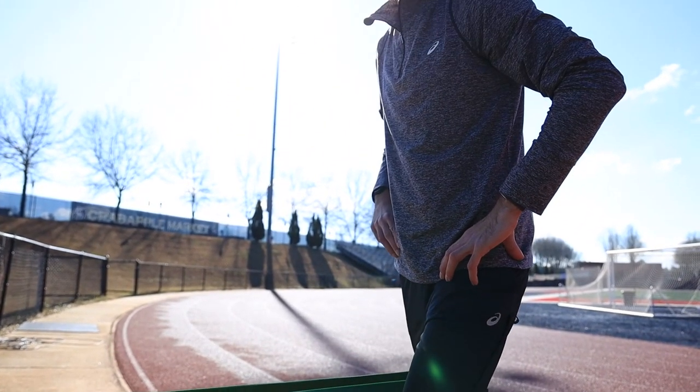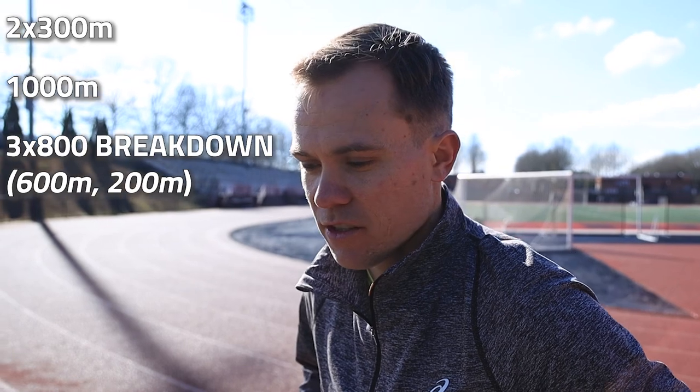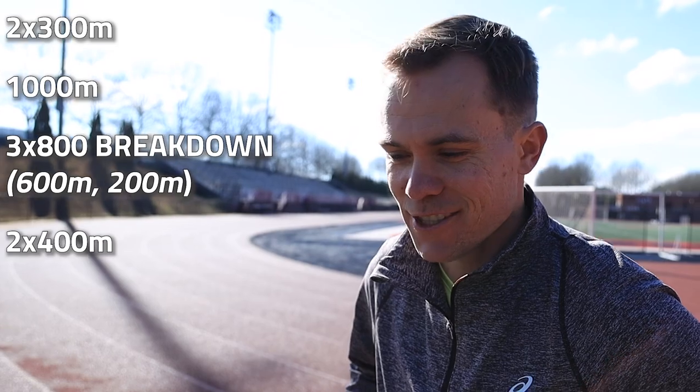We have a tune-up workout 10 days out from my first race of the season. So we have two times 300, a thousand meters at 5K pace, and then we have three broken 800s — so 600 followed by 200 — and then a couple 400s at the end. It should be a pretty tough session for sure.